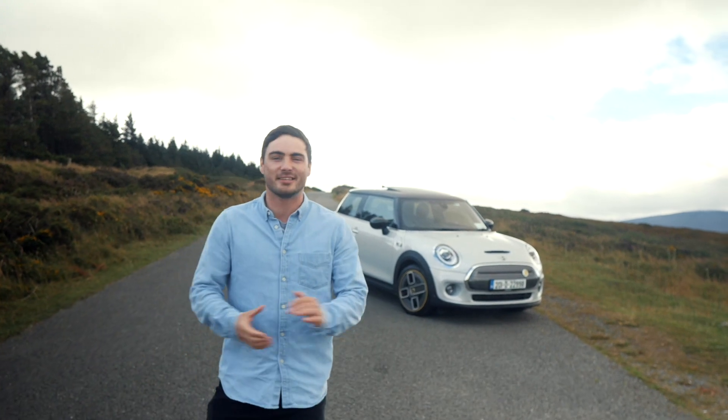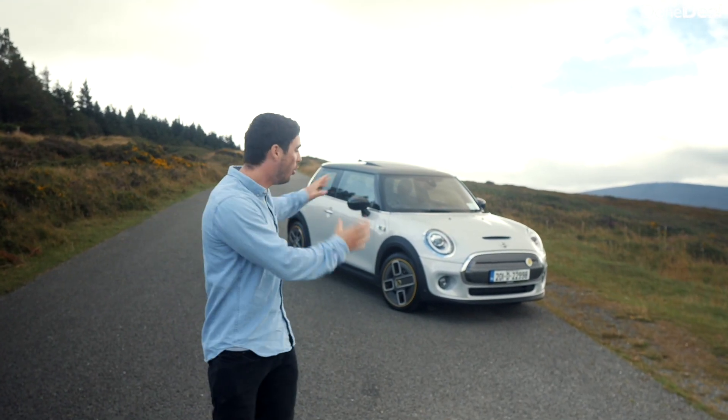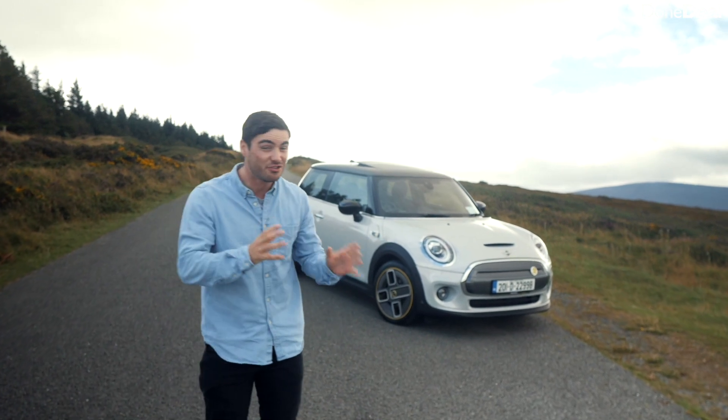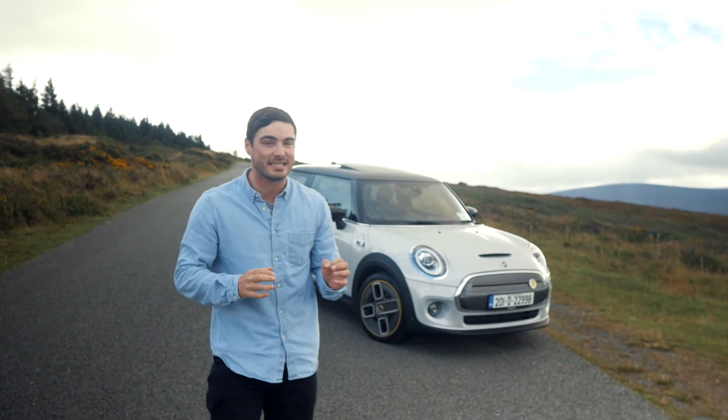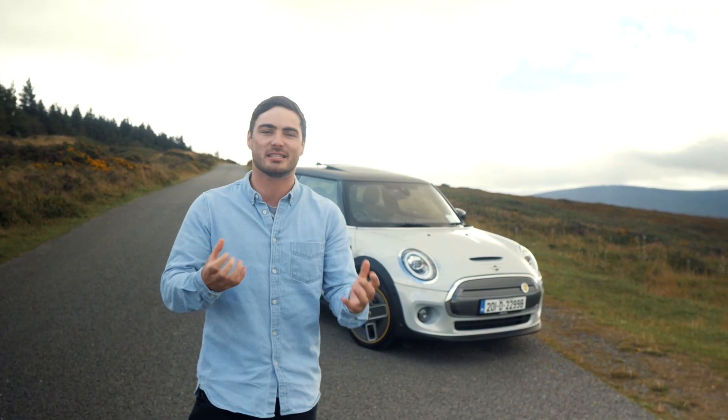Hello and welcome back to the Dundeal YouTube channel. I'm David O.C. and today we're reviewing the all-new Mini Electric. This shape Mini has been around for almost 20 years and, much like its predecessor, it almost has a timeless look to it.